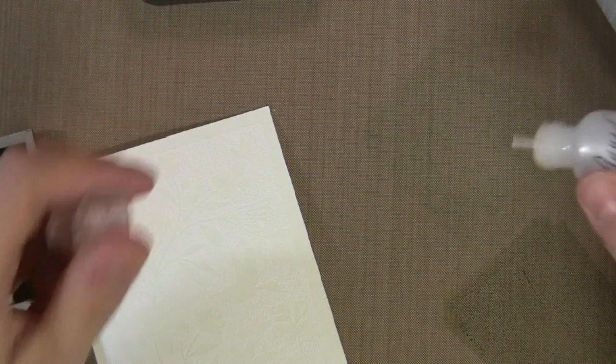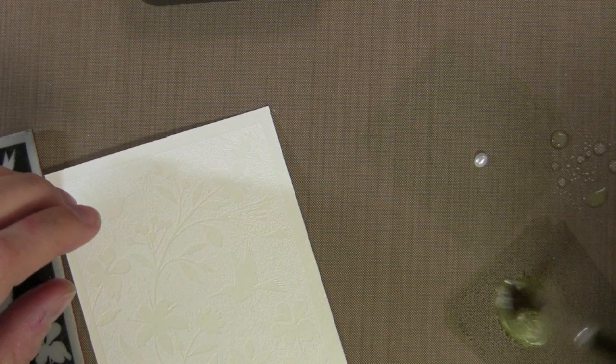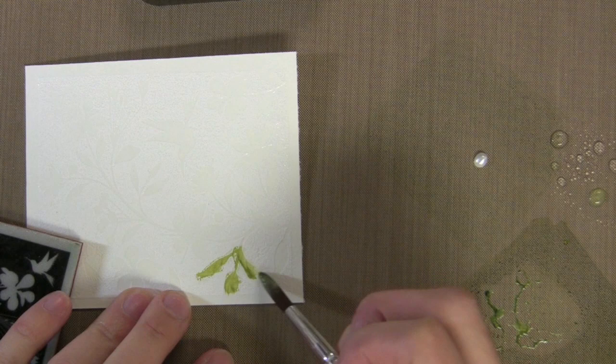This is Liquid Pearl — it's the White Liquid Pearl color — and I'm putting a squirt of it on each of the different colors on my craft sheet, then adding a little water off to the side. Now using my Claudine Helmuth brush, I'm mixing up the color with just a little bit of water, and you can see I get this really thick and creamy pearly paint.